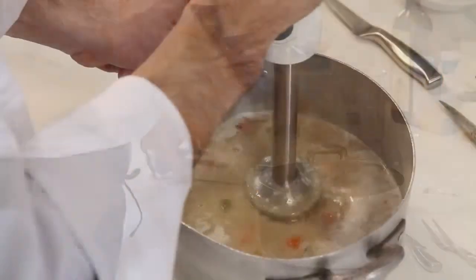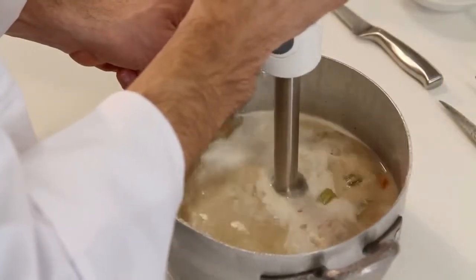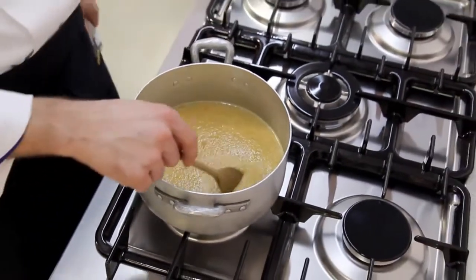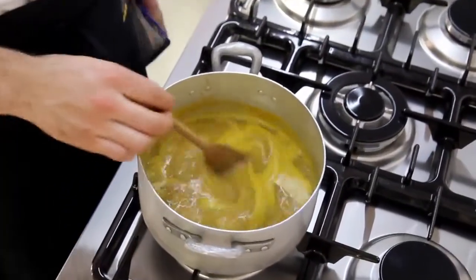Blend the vegetables with the cooking liquid, adding a drop of water, and season with salt and pepper. Heat the mixture in a saucepan and bring it to the boil, and thicken it with a little flour if necessary.